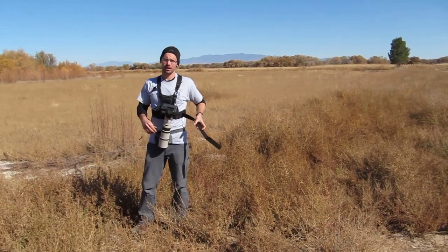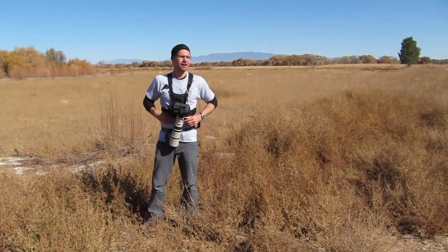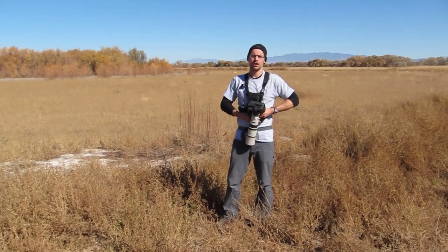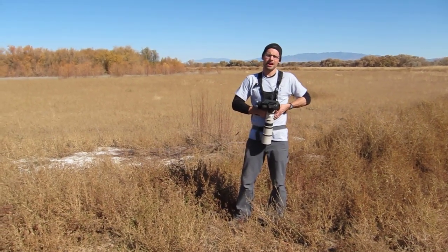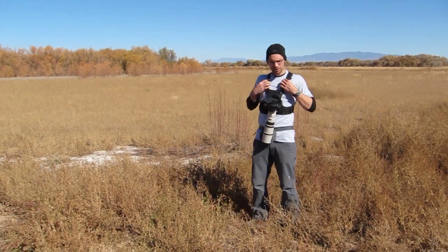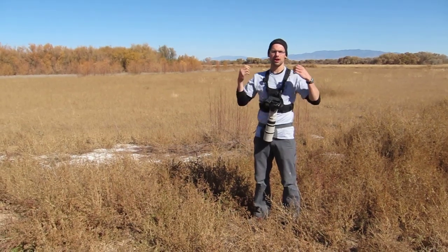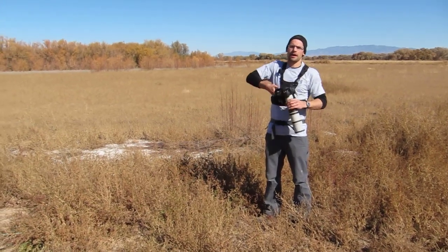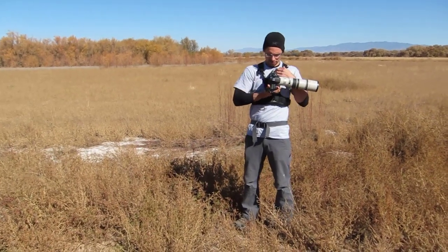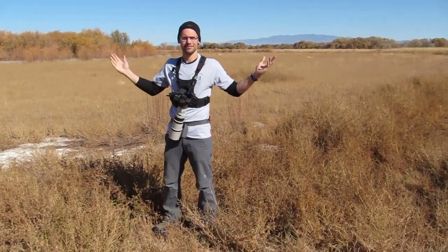This is my first week out with the Cotton Carrier and I have to say it's quite a good product. Even just if you're standing around waiting for the action and holding your camera is starting to get a bit tiresome — the beauty of this is it takes the weight off your neck. It's not like a traditional neck strap, and like I said, when you need to be ready, you are. When you need to relax, click it back in — you're good to go.